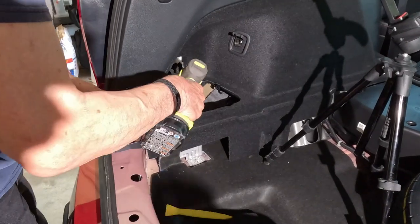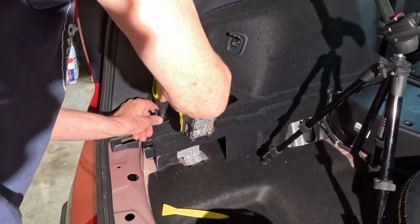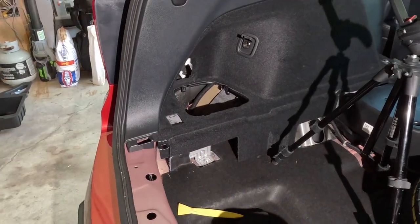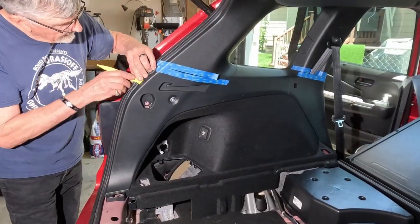Now we'll remove that screw, and then I'll do the same thing with the front one and the panel here.